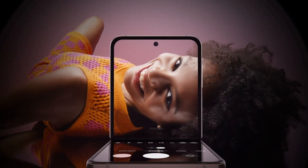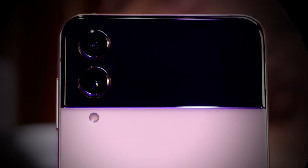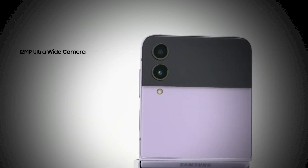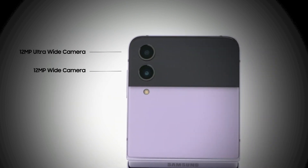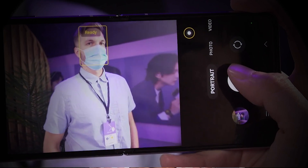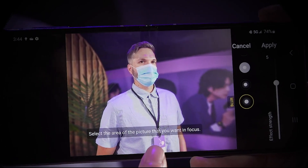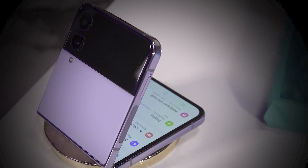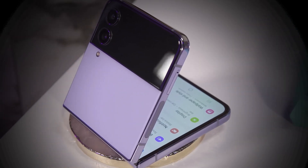Now, let's talk about the cameras. In terms of first viewing, you might not find a key difference, but when you look closely, the cameras are jutting out a lot more than they did in the Z Flip 3. There's a 10-megapixel selfie camera alongside a pair of 12-megapixel rear cameras. The selfie and ultra-wide cameras are essentially unchanged, though they will benefit from the enhanced image processing that the new Snapdragon 8 Plus Gen 1 offers. This results in far more improved detailing and dynamic range, especially when shooting pictures in low light. So, to that extent, there are minor improvements in the camera.